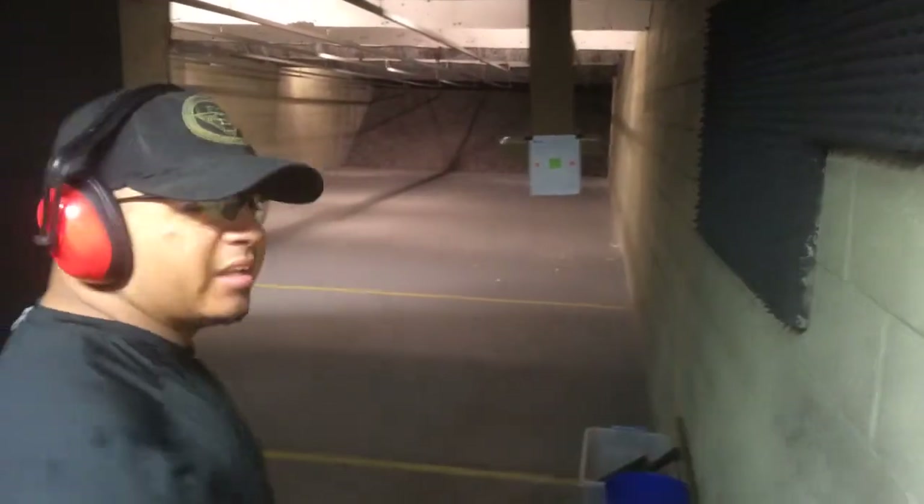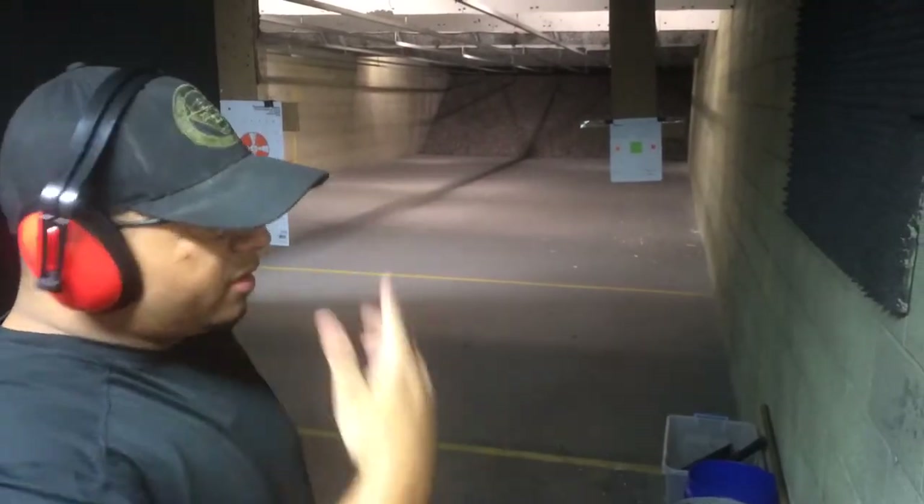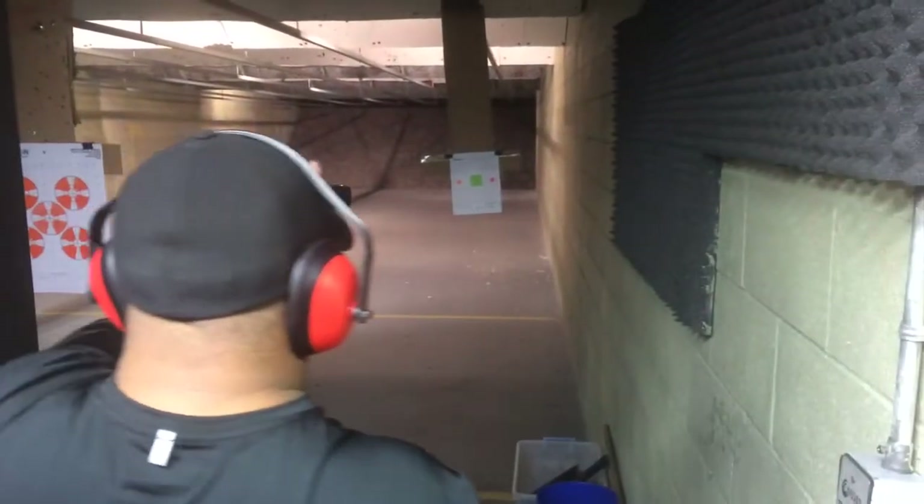And again, if you're looking for a good workout for your sight alignment, drill control, and everything, here you go. It's a little quick workout that you can do. Alright, left hand — support it.